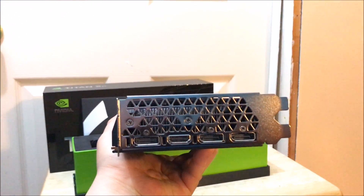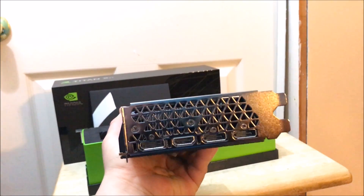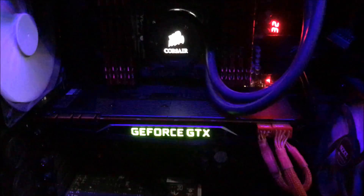There are your display ports and HDMI — two HDMI and all the many DisplayPort connections as well.